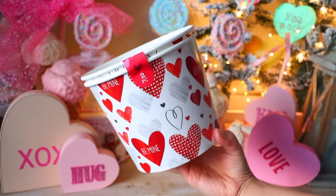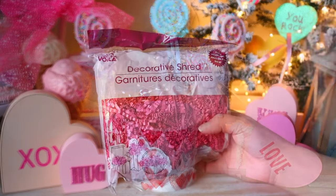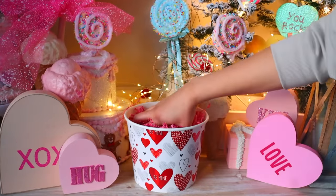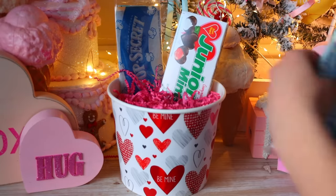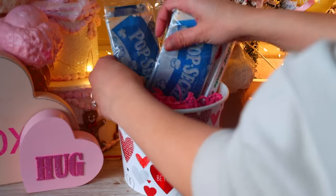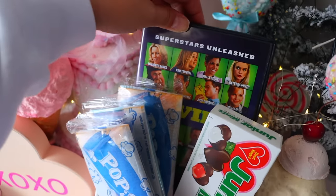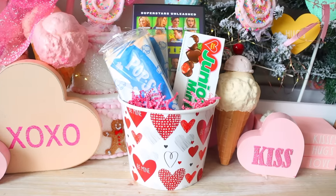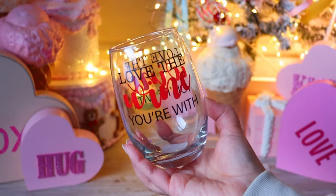Dollar Tree has cardboard buckets — two for a dollar — that are great for a movie bucket gift. Just place some decorative shred inside, add candy and popcorn. Dollar Tree has DVDs you can place inside, or get a gift card to a movie theater for a little date night. I ended up getting Movie 43 from Dollar Tree as a gag gift — I made my partner watch that when we first started dating.